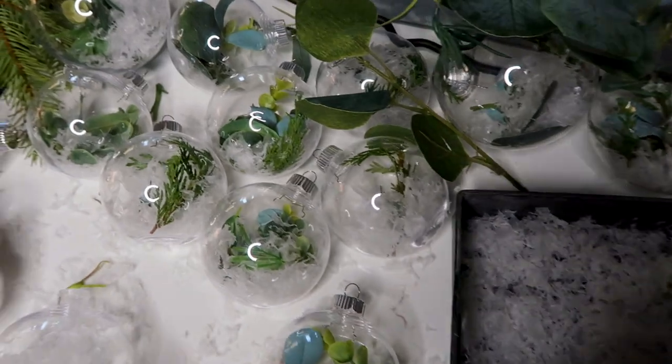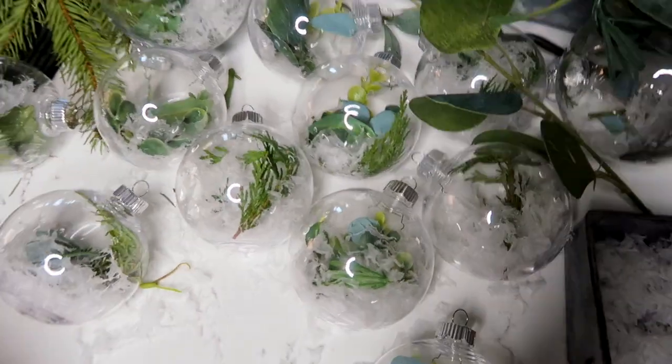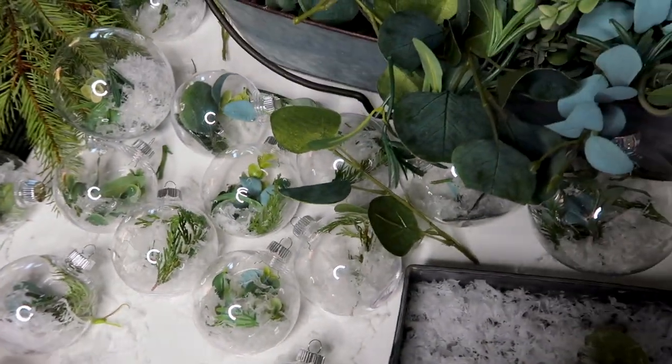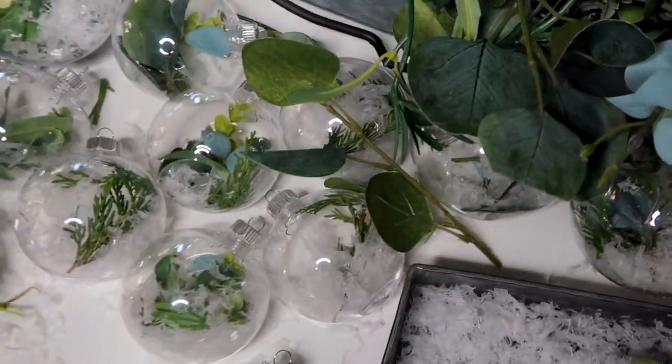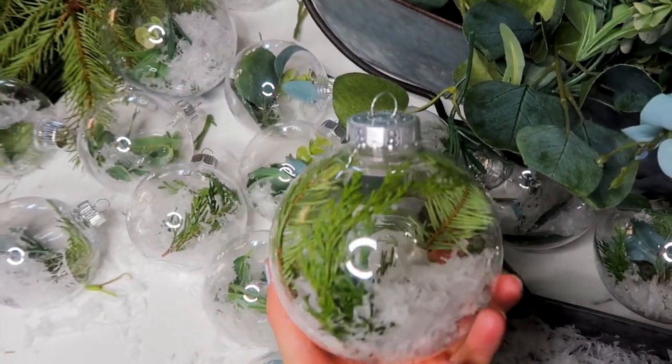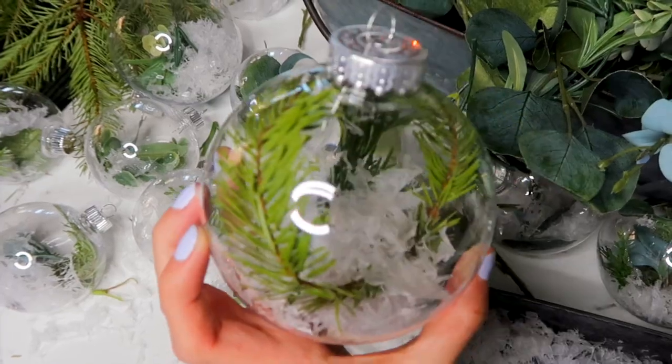Look at all of our snow ornaments — they're so cute, I like them a lot! This was my favorite that Sasha made, and this was my absolute favorite. They turned out really great!